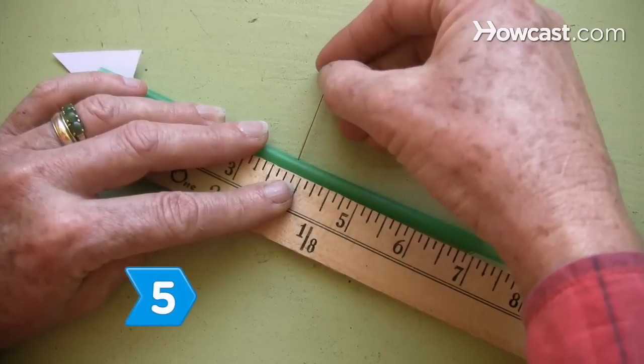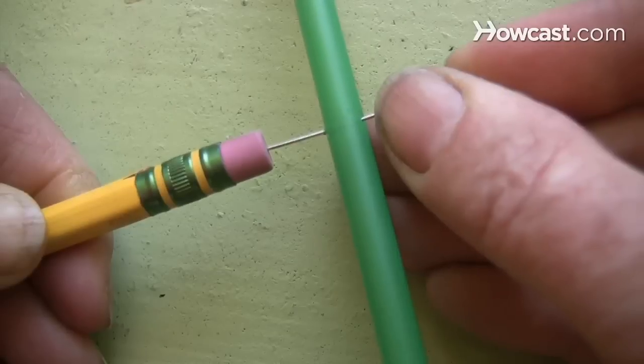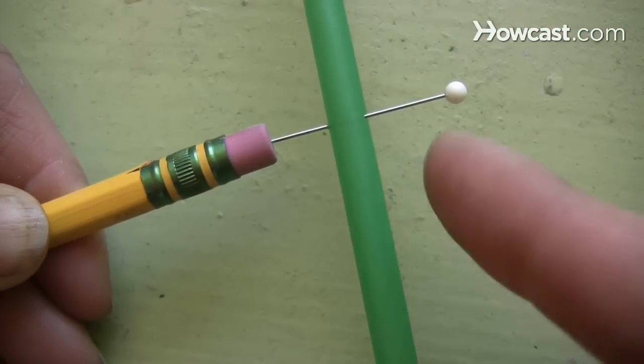Step 5. Insert a straight pin through the center of the straw and then into the eraser tip of the pencil, making sure to leave ample space for spinning at the upper and lower sides of the straw.